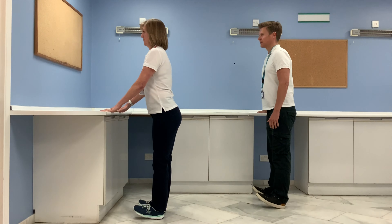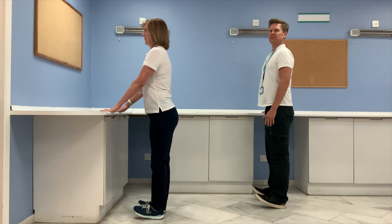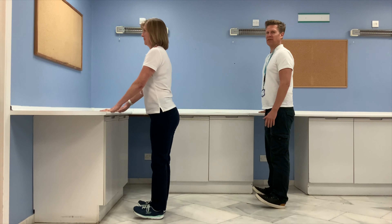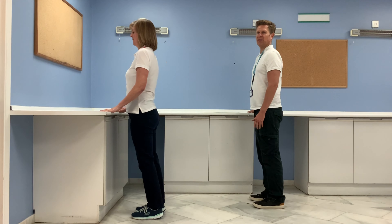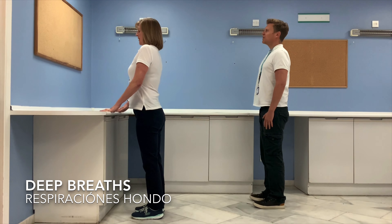Three more toe raises, keeping your posture upright throughout. Last one. Upright posture and a nice deep breath.